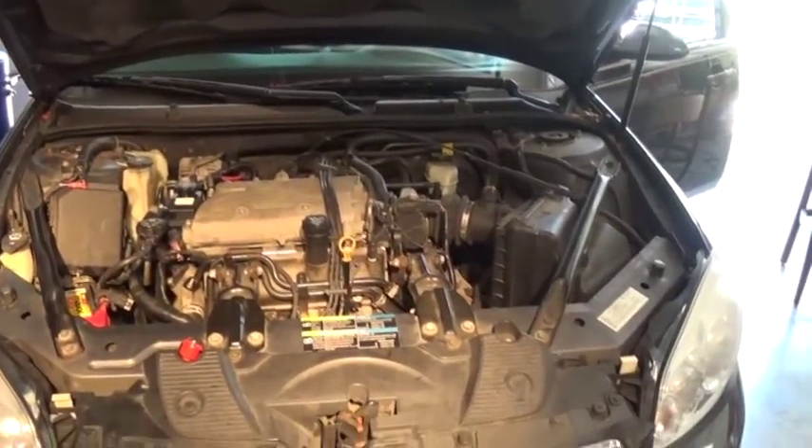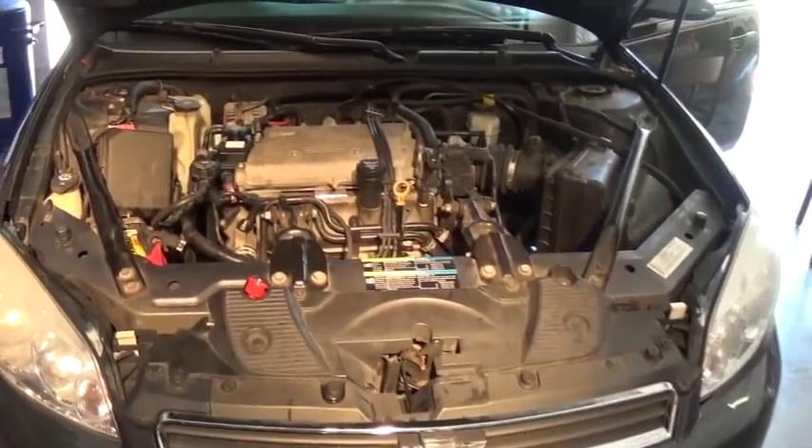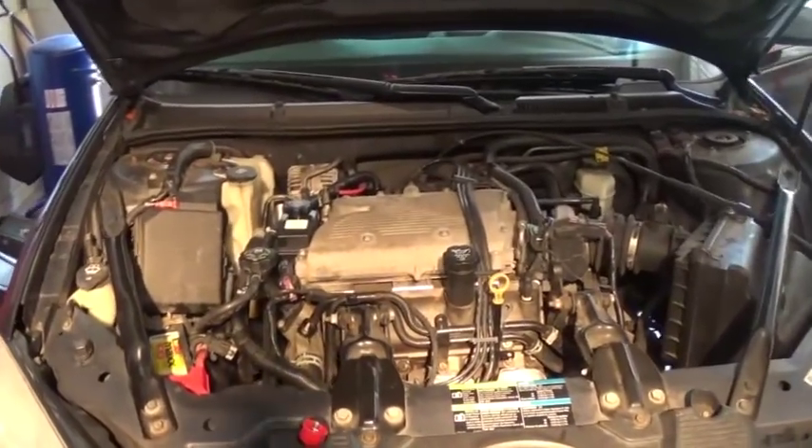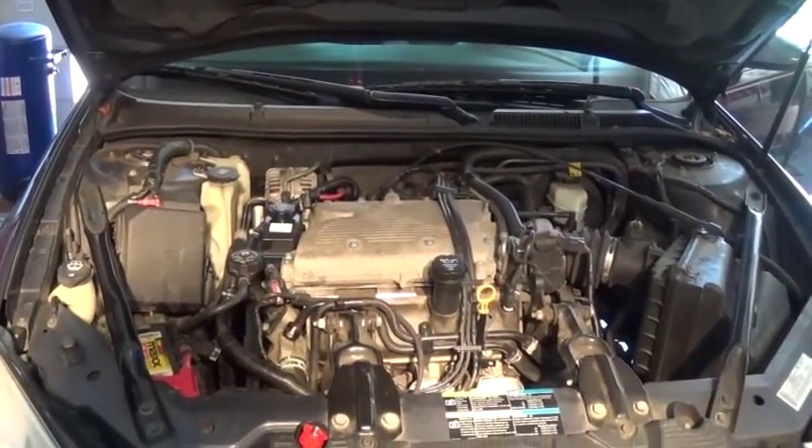Hey guys, I want to make a quick video. This is a 2007 Chevy Impala. I worked on this car a couple of times already and I had a huge problem with the power steering pump.